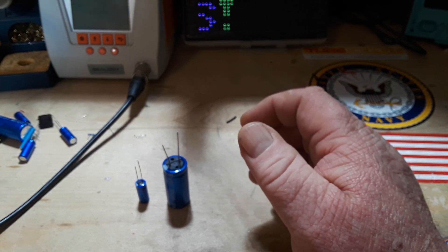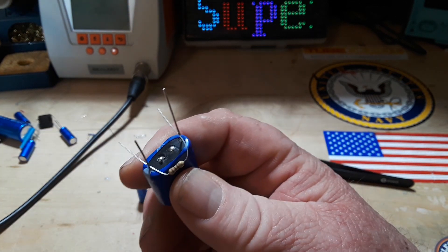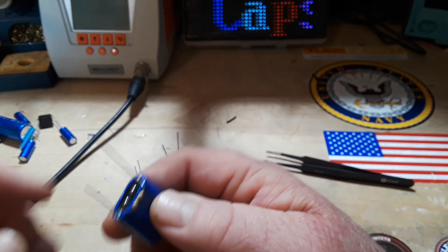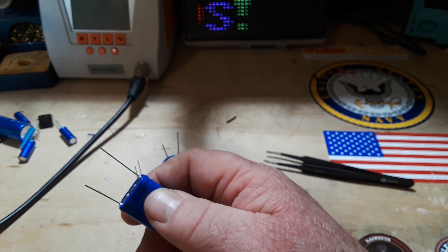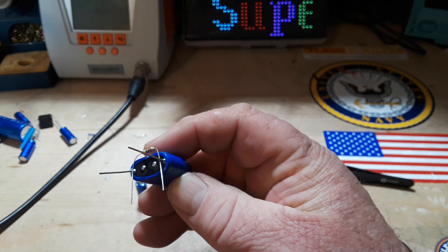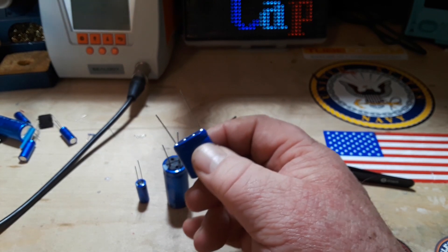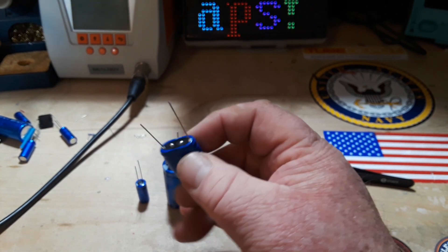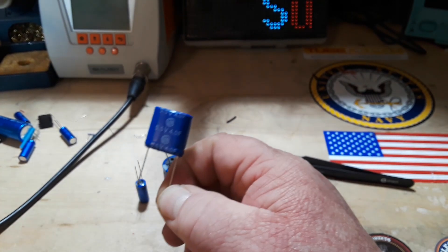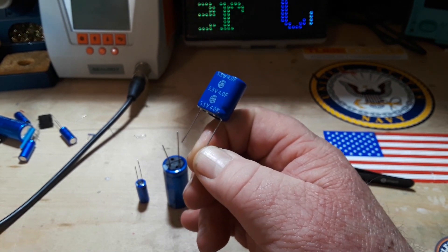One thing about supercapacitors is they contain a lot of energy. Generally when I store them, I find a way to store them with a resistor across the legs — just an interference fit, kind of sprung in there. The only thing that matters is that they touch, keeping the capacitor in a discharged state and preventing it from shorting out and dumping a whole lot of energy almost instantaneously, which is of course the supercapacitor's claim to fame.